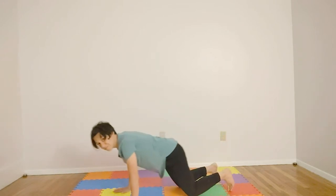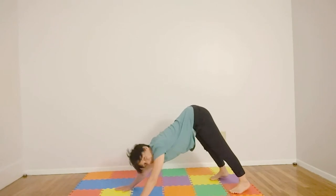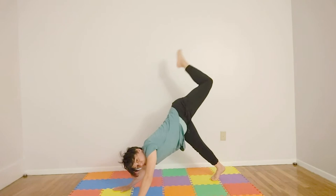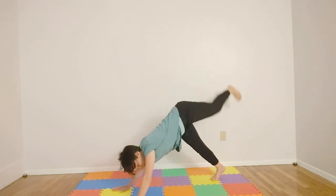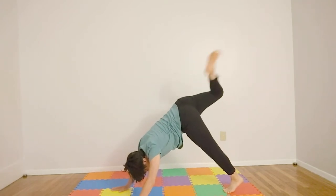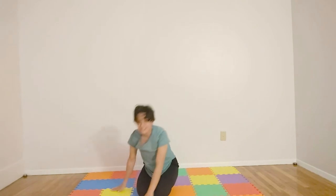Let's push on back into downward facing dog. If you have a dog, feel free to bark — even if you don't, feel free to bark. You can wag a tail, and if you wag one, let's wag the other. So nice. I'm feeling a little warmer. Let's get moving.